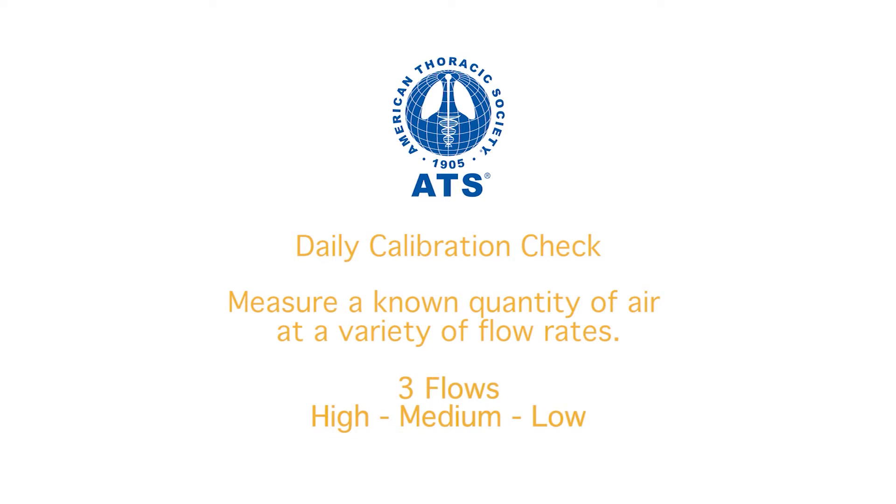For flow spirometers like the MIR spirometers, we need to check the calibration at three flows – high, medium, and low.